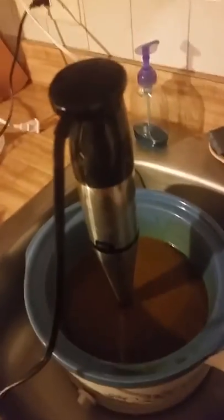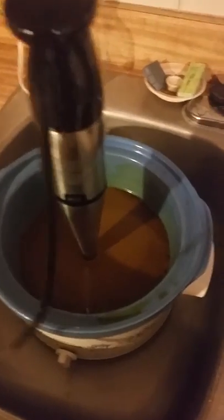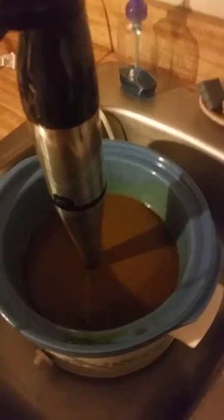I wanted to show you — I'm making my coffee mechanic soap. It's going to be made with coffee grounds, kaolin clay, and bentonite clay. This is the oils with the clay.